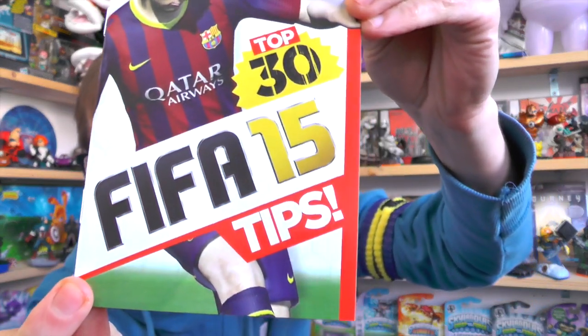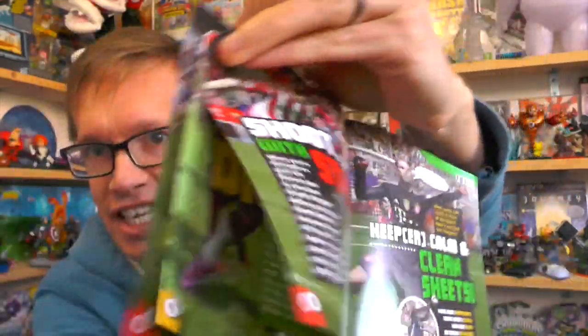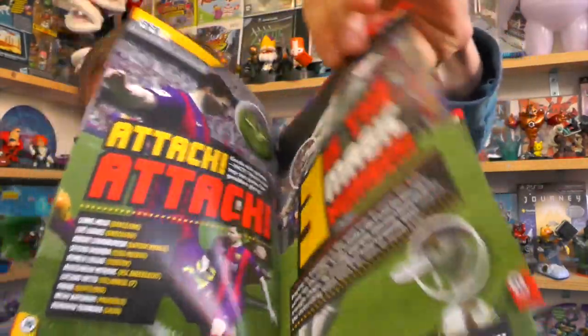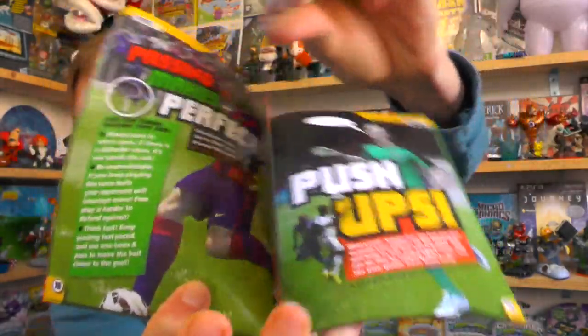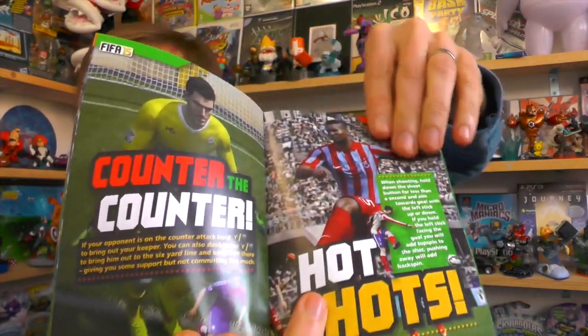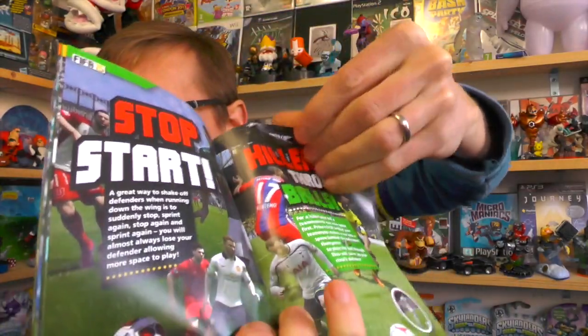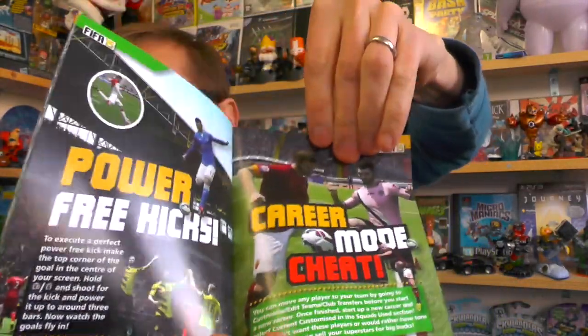My son is going to love this — FIFA Tips. We play a load of FIFA and he's always looking for ways to improve his chances. Flicking through this, you can see loads and loads of ways to improve your FIFA skills — some nice shooting, tackling, sliding tackles. My son has a habit of tackling and fouling, which ends up getting red cards. Control tips, sweet spot, stop start — loads of FIFA tips.